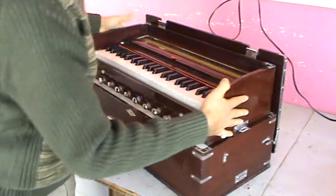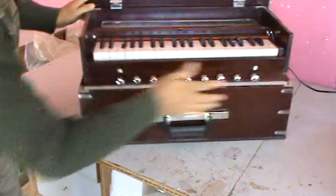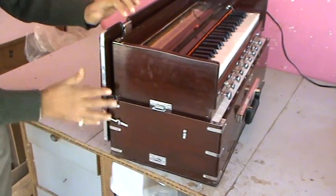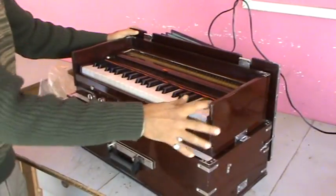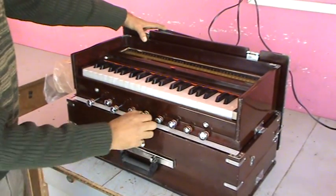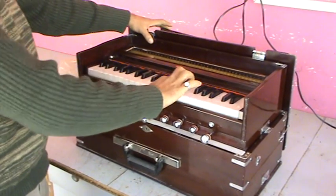Now make this lock here, put this lock here. Unlock the bellow and pull the stops — pull the main stops out — and now start.